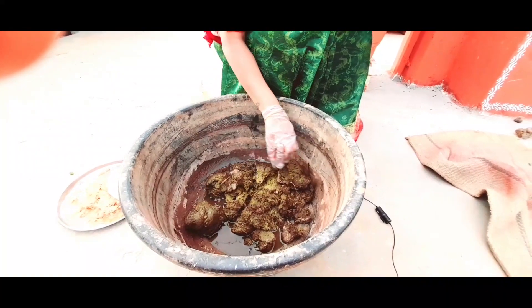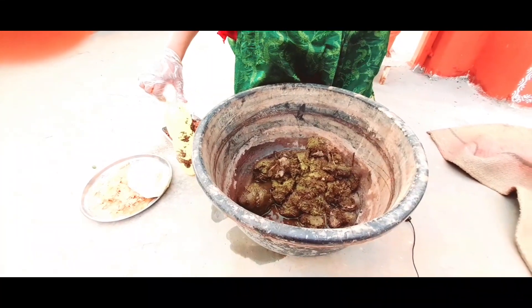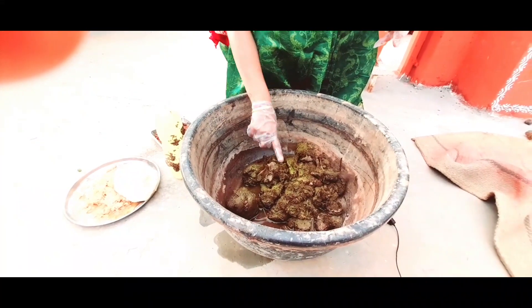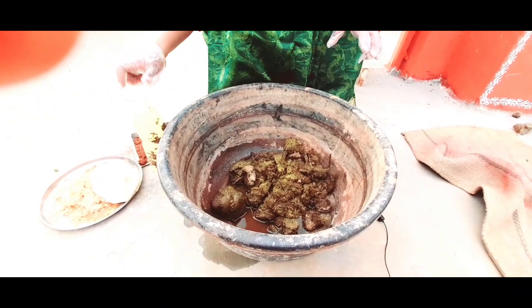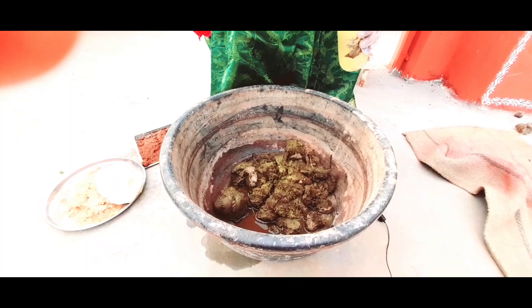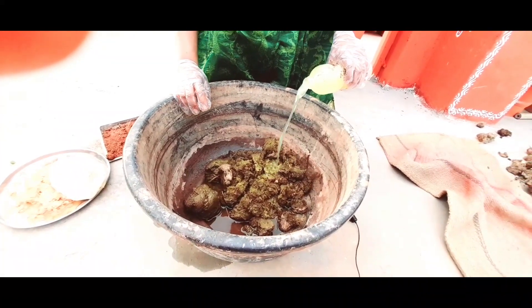Here we will collect coffee. The coffee is also 1 liter. With coffee it is around 2.5 kg. I am going to put it in half a liter.